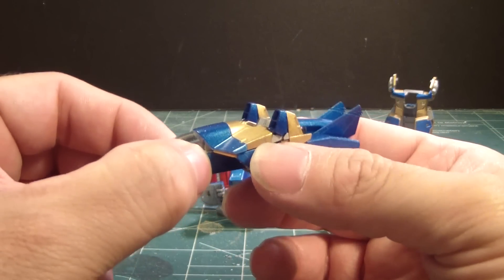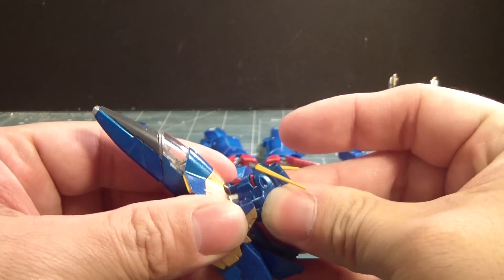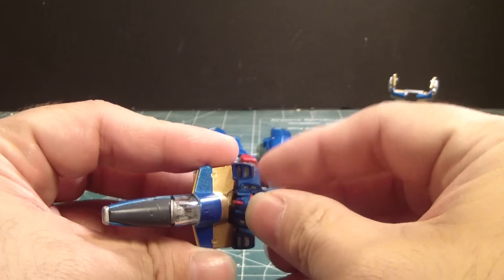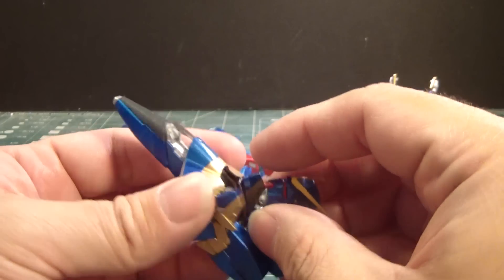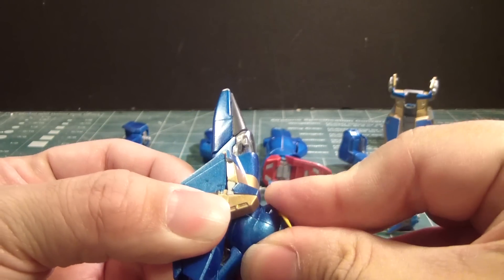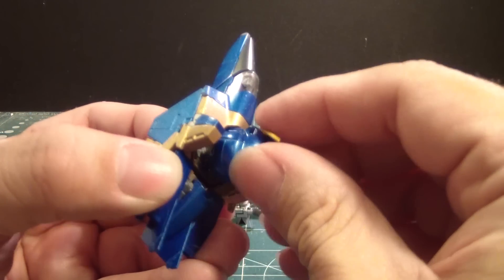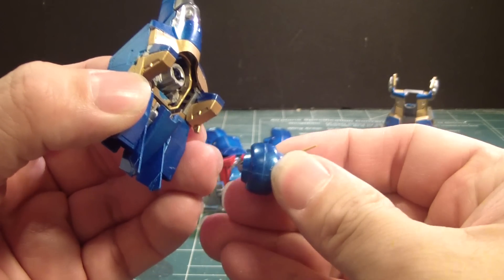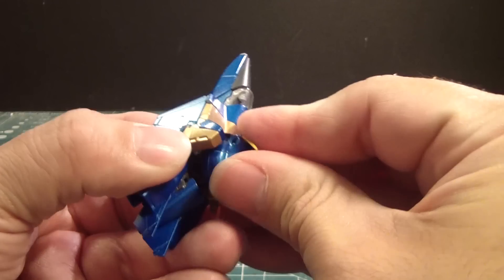So I'm going to take this and put this part here, like so. I guess I have to push it in all the way. There we go. I think I have to hold it down... there we go. Why don't you want to go in? Alright, damaged part of the head.